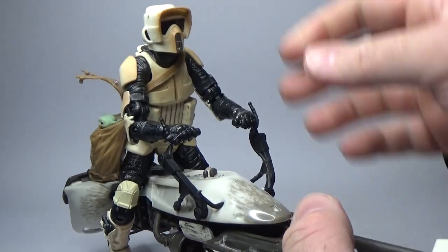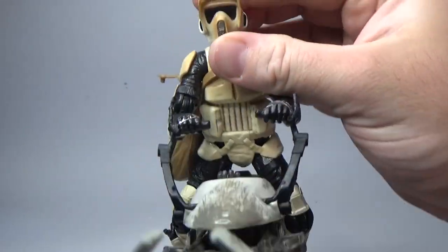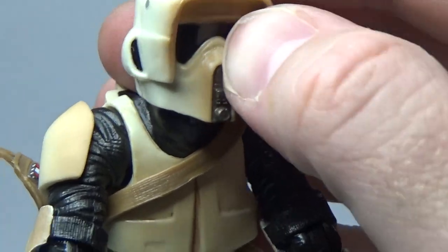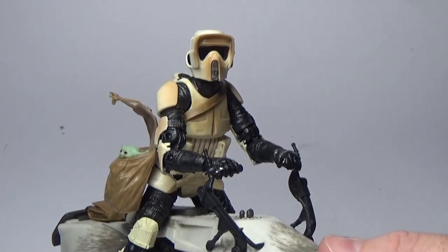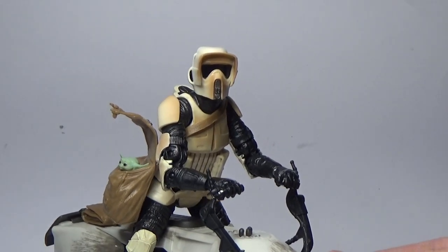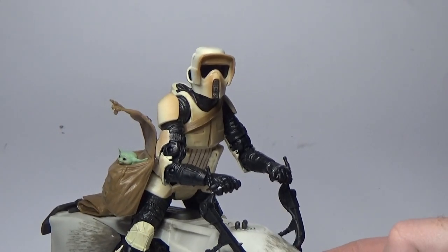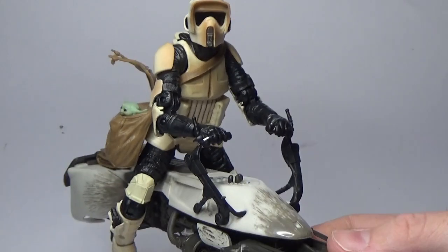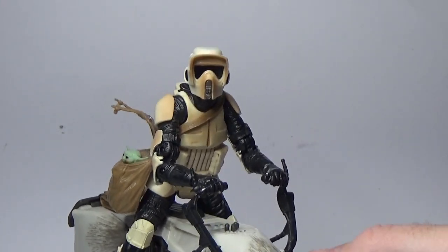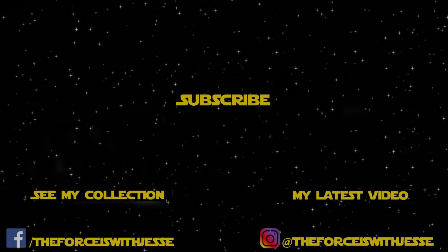It's a cool set — I'm digging this a lot. The weathering on the scout is great; I've always had a soft spot for the scout troopers — I think they look fantastic. There we have it, guys. I hope you've enjoyed this review. Very excited to have this one in the collection. Again, thanks goodiestoys.com.au. Thank you very much for tuning in — if you liked this video please give it a thumbs up, subscribe to my channel, and hit those notification bells so you get my content as it drops. Thanks for tuning in — may the force be with you always.